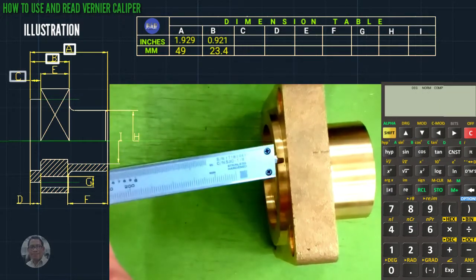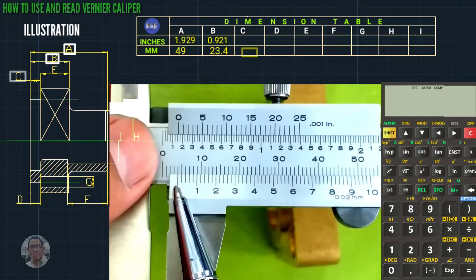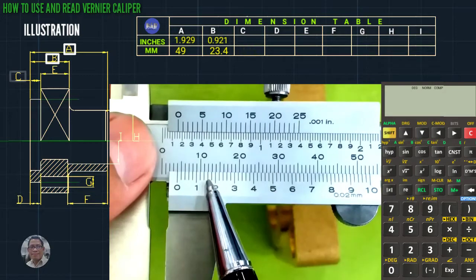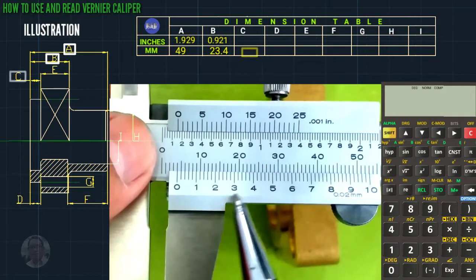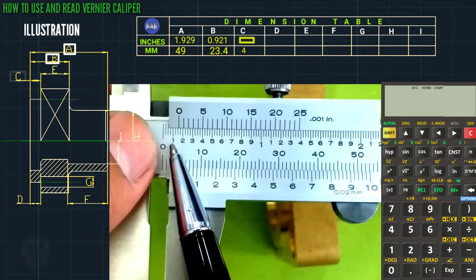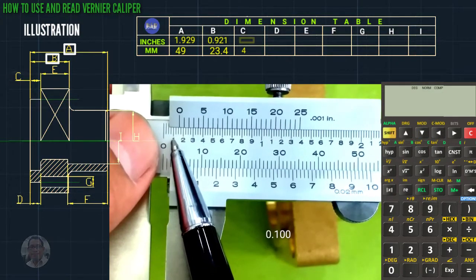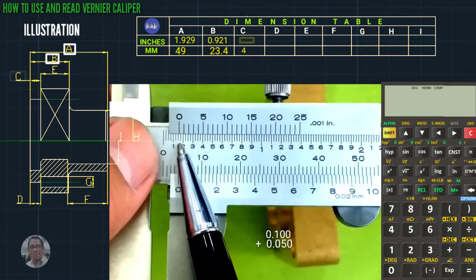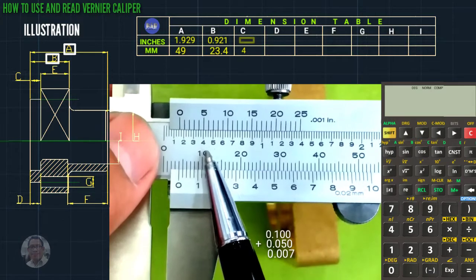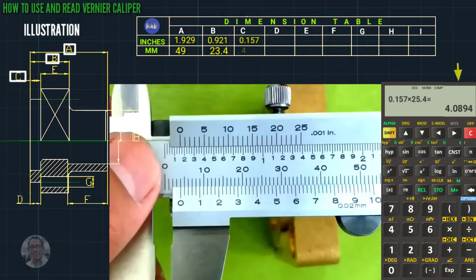We proceed to letter C. This is only 4 mm — zero, one, two, three, four — this is 4 mm. Coincided line: 0.100 plus 0.050. The coincided line is seven, so plus 0.007, total is 0.157 inches. 0.157 times 25.4 equals 4 mm.